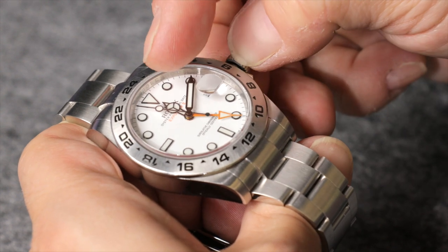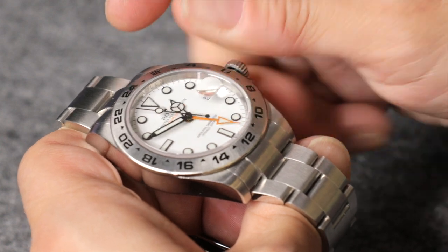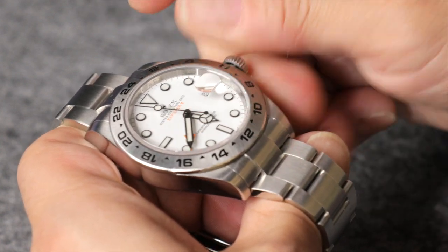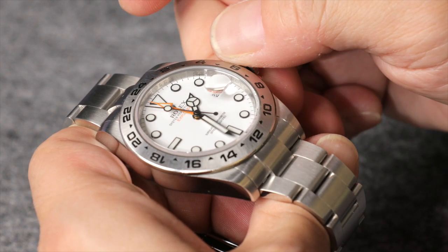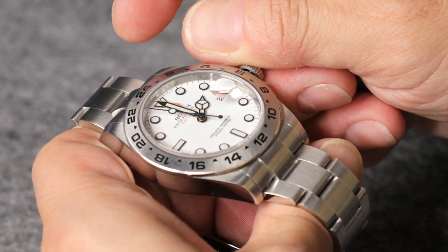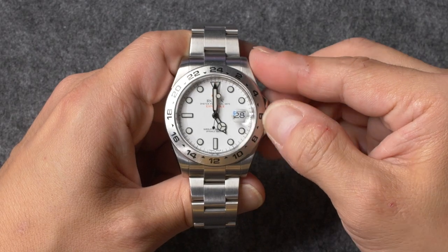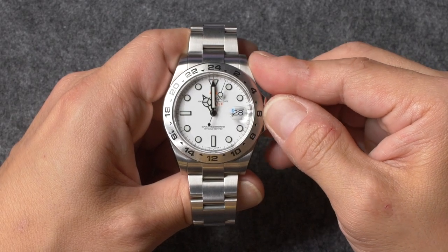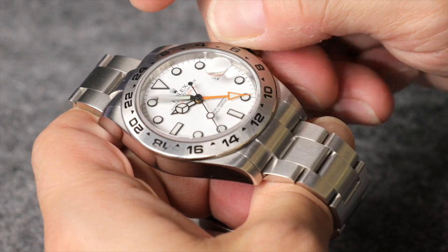To set the time on your Rolex Explorer 2, pull the winding crown out to the second notch until you feel a faint click and the seconds hand comes to a complete stop. Before you set the actual time, it's important to first make sure that the two hour hands are synchronized. To do this, rotate the crown until the 24-hour hand is pointing at the 12 o'clock marker. If the 12-hour hand is not also pointing at the 12 o'clock marker, repeat the previous step to align the two hour hands.